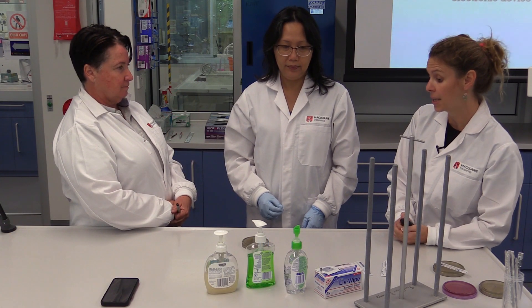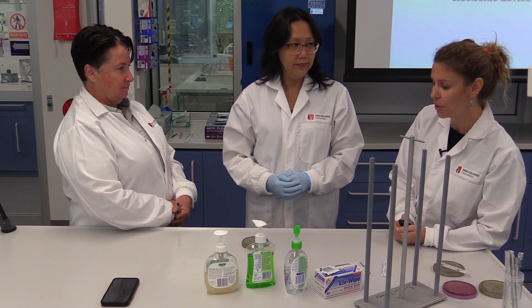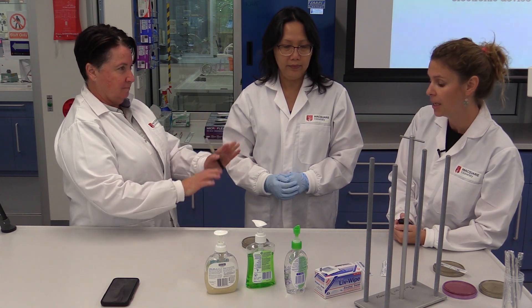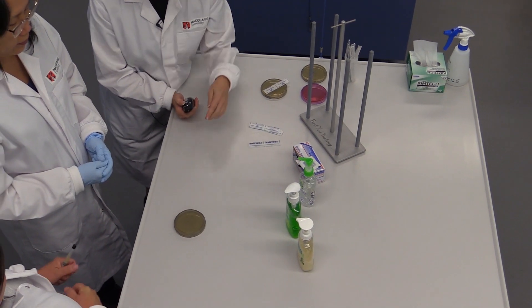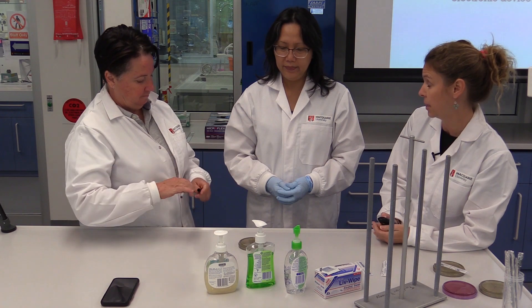We're going to start an experiment that is part of the aseptic plaque, and we would like to see the contaminants we have on our hands. We have a culture media plate — the name of the medium is LB, for culturing bacteria.